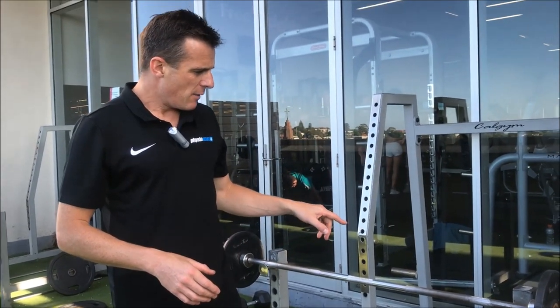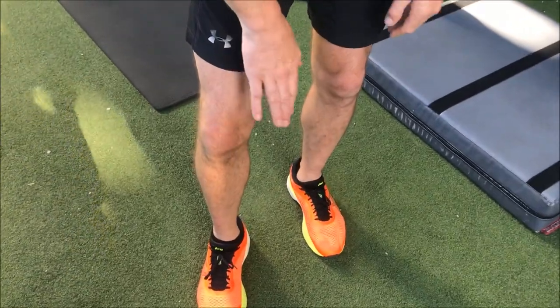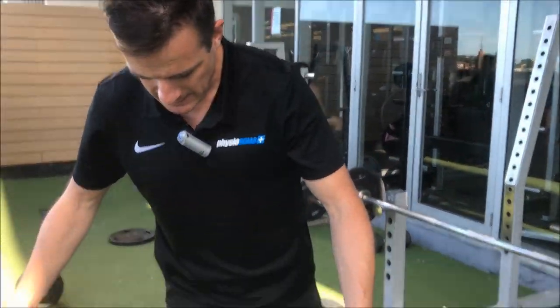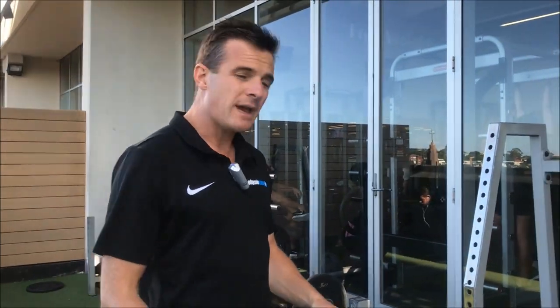Most people at this stage have only done about two weeks of the program from Stage 1, so they don't have enough VMO strength, don't have enough bulk, and don't have enough strength in the glute. So when they stand on one leg, they tend to roll in a little bit, and sometimes the weight of just your body on one leg doing a one-legged squat is too much. So we have to find a way to de-load that person.